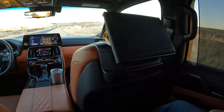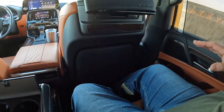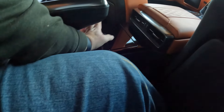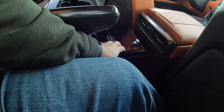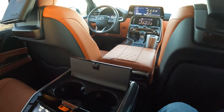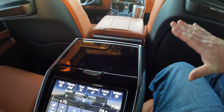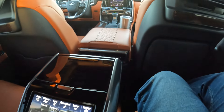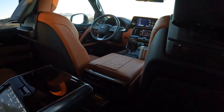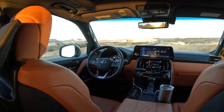Even with the seat moved forward and in relaxing mode, I didn't feel very comfortable. When you're fully in the lay-down/relaxation mode, you can't really reach any of this stuff back here. It looks good — piano black looks very luxurious — but it's always going to look a little dirty. If you're buying this you probably have a driver anyway. But the rear legroom not being great is just strange.